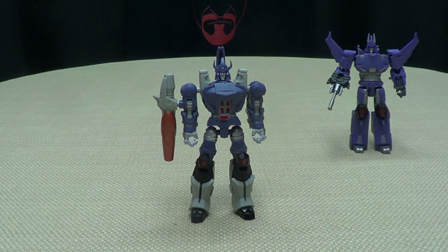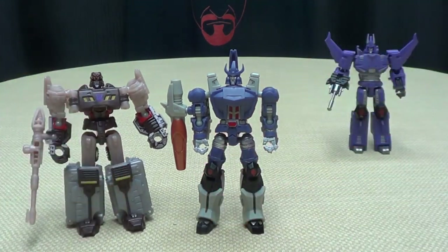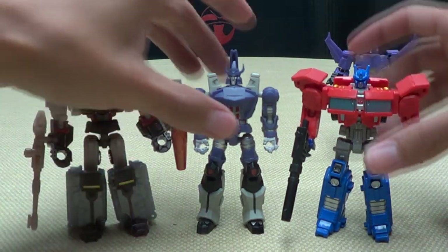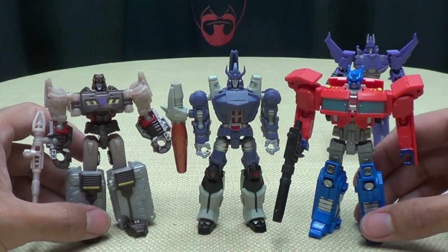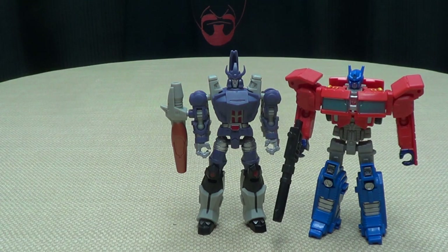Just for comparison, here he is with Legends Megatron and Legends Prime — see how he scales. It works; it does fit in nicely with the Legends scale. Very, very cool.